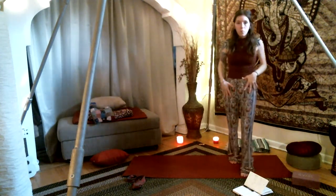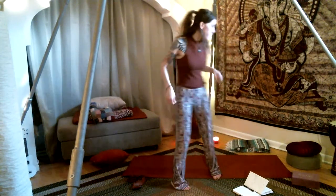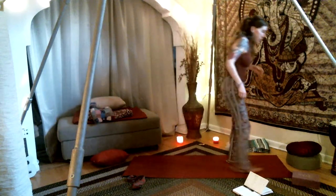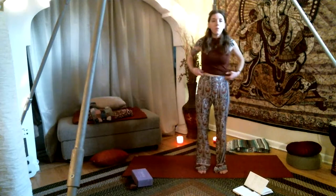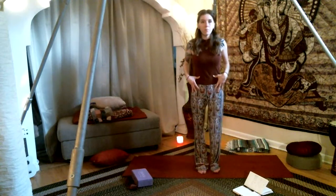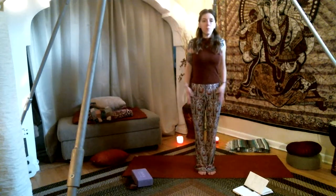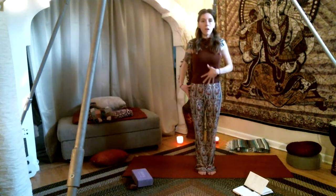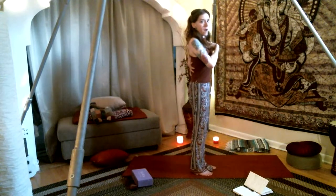Now that we're nice and warmed up in the hips with good arm action going on, let's explore a little bit of eagle pose. We're going to find some buoyancy and sturdiness as we come into a tree position. Feet are together, core is engaged — feel nice and strong through the chest, the core, and the back core. We want to keep our upper torso in place as much as we can.